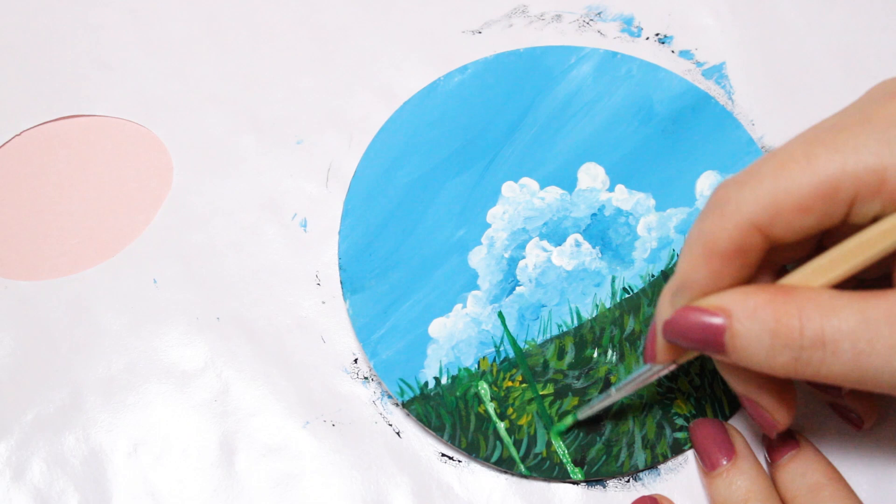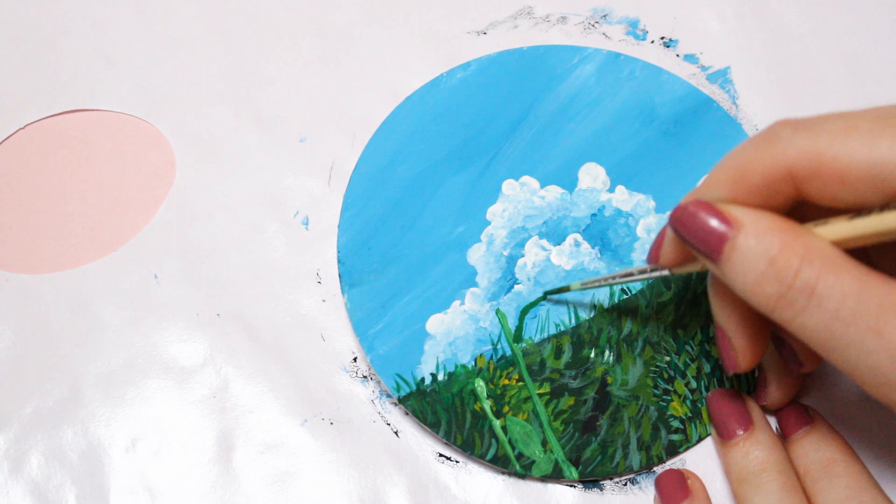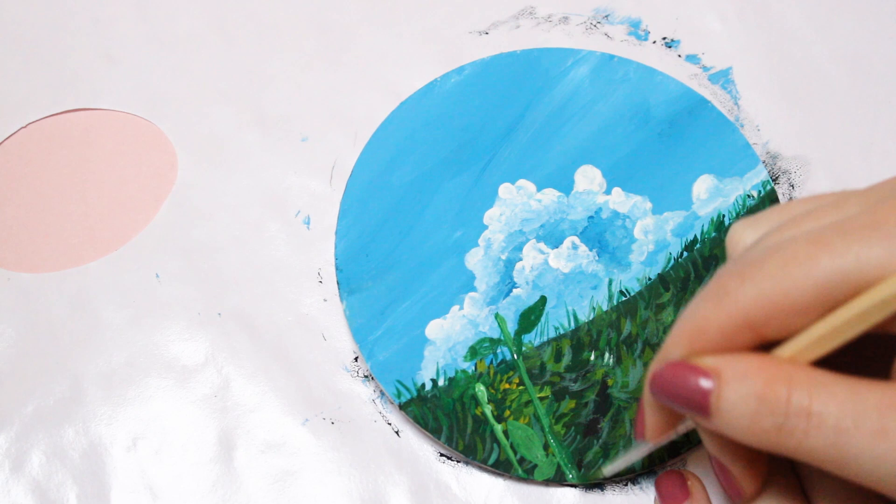I will paint the sunflowers now. I add a couple of leaves. When I paint sunflowers, I always add a couple of layers. I start carefully with one shade of yellow and once that has dried, I add a mustard yellow on top, and to highlight some parts I will also use white.